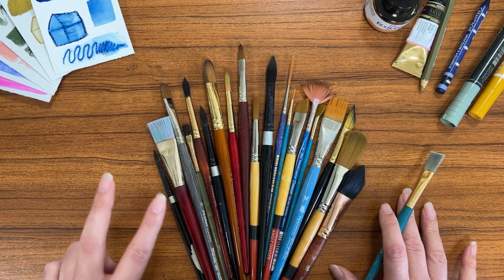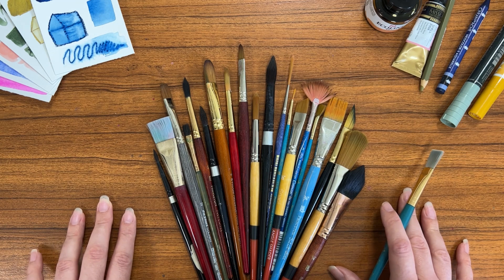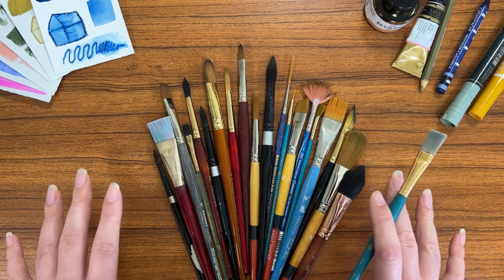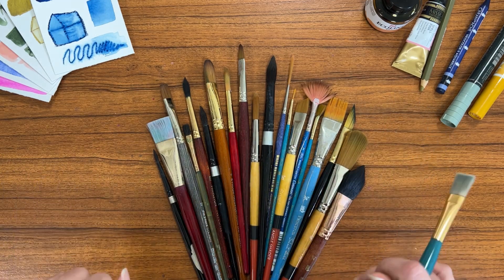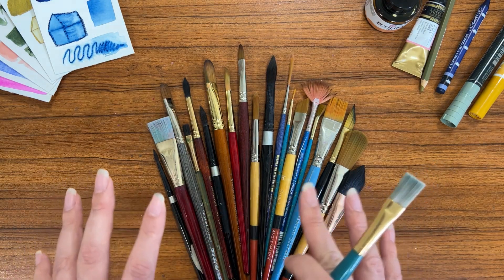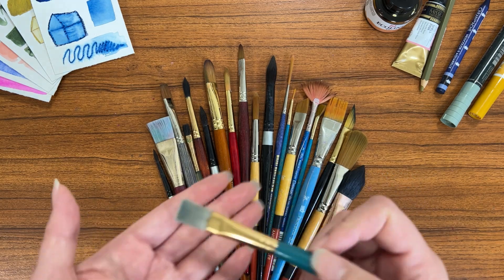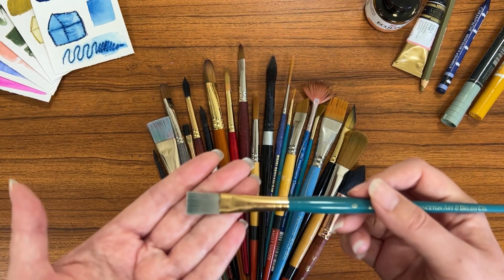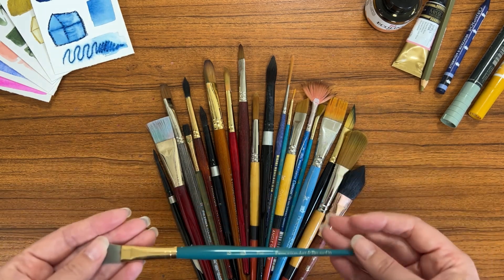Hello everyone and welcome to day two of our five-day challenge of getting to know our watercolor supplies. Today's video is all about paint brushes and getting to know the different options, shapes, sizes and general information. I'm not going to be discussing specifics about any brand in particular, but I am going to be focusing on what the different types of paint brushes are and the shapes and things that you can do with them. So let's dive right in.